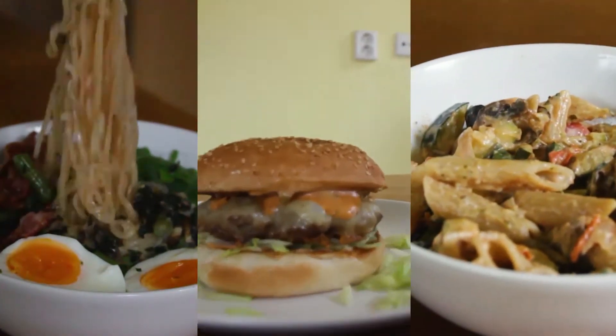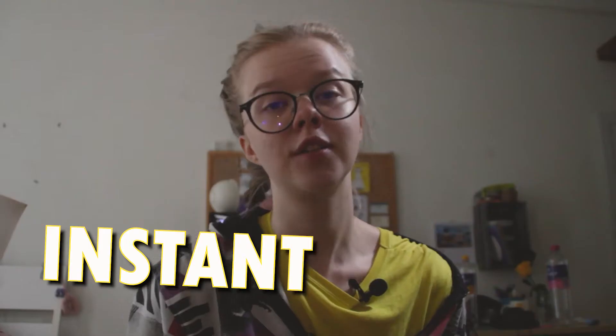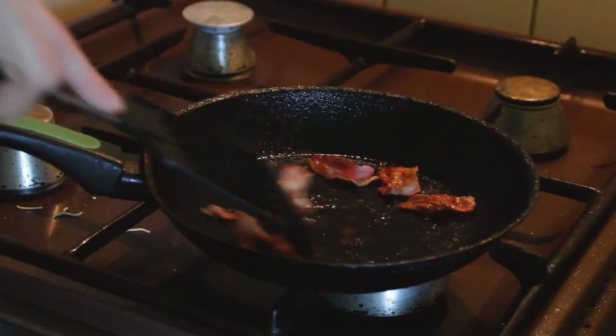Nevertheless, today we're going to be making three friendly student dinners that were always there for me during my studying. So let's get started. Our first recipe is going to be an improved version of instant ramen by adding in some vegetables and proteins to make it healthier. So let's get to it.